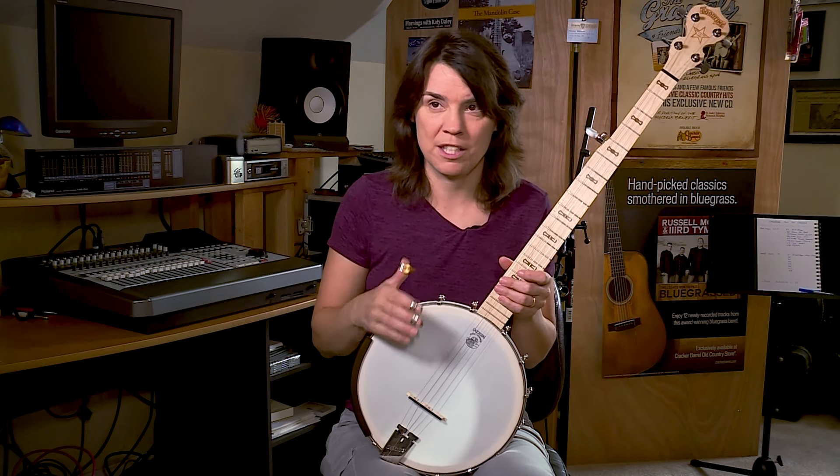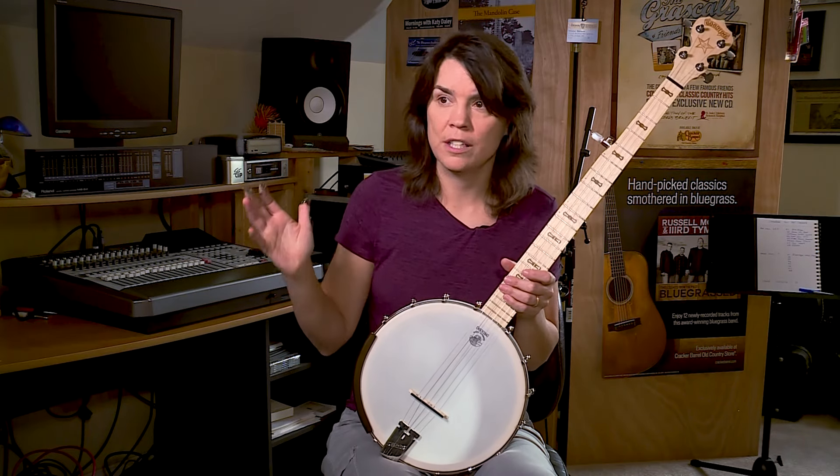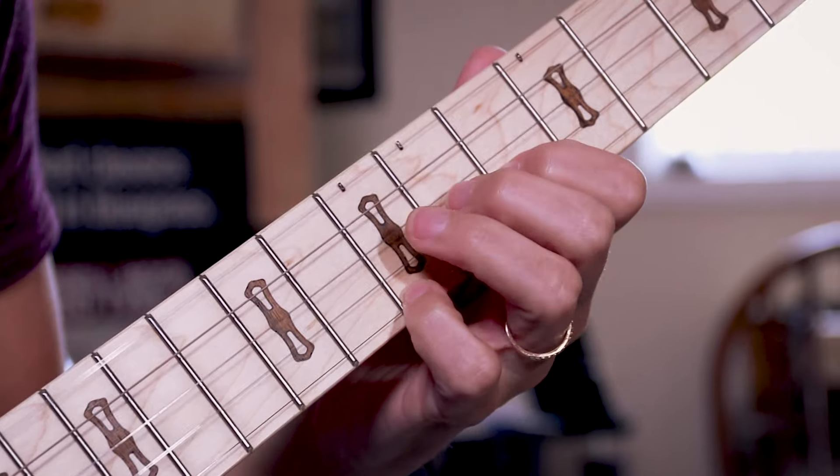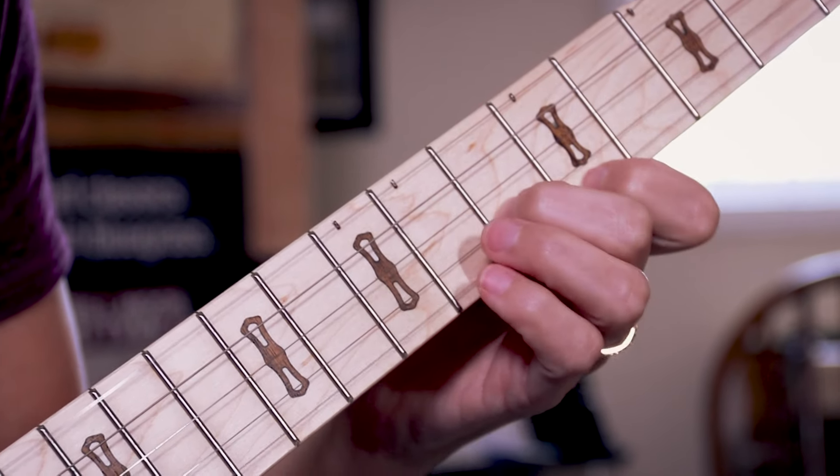They have something for everyone with their line because it goes from the Deering Good Time to extremely ornate, impressive banjos, so you can stick with this company throughout your journey on the banjo.